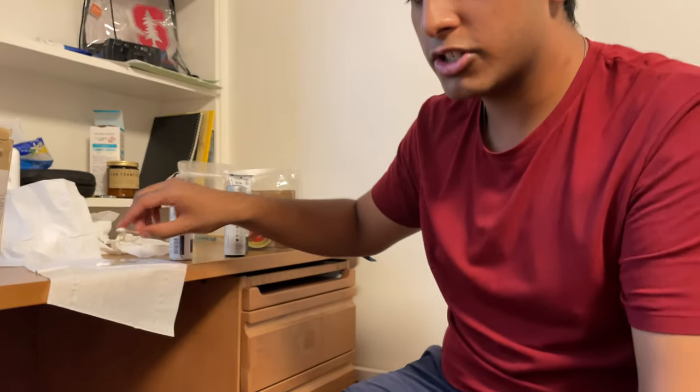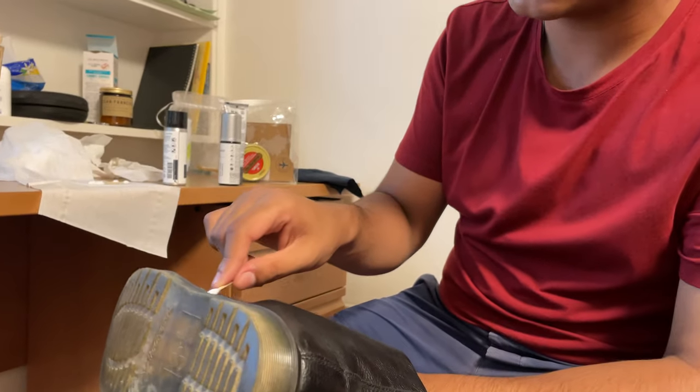I am utilizing my understanding of cleaning shoes to help these poor souls — look at this, it's disgusting. Your shoes are a horrid excuse. They're so bad, so nasty.